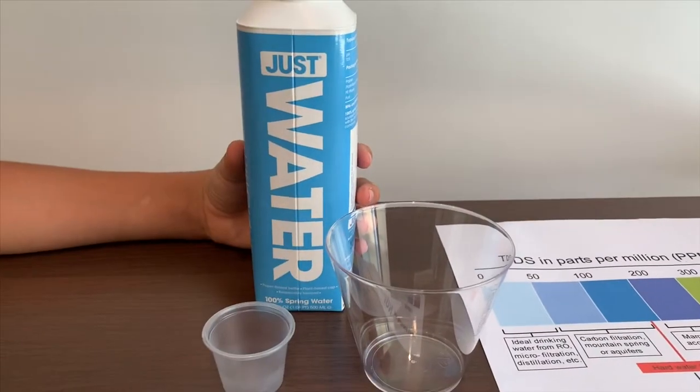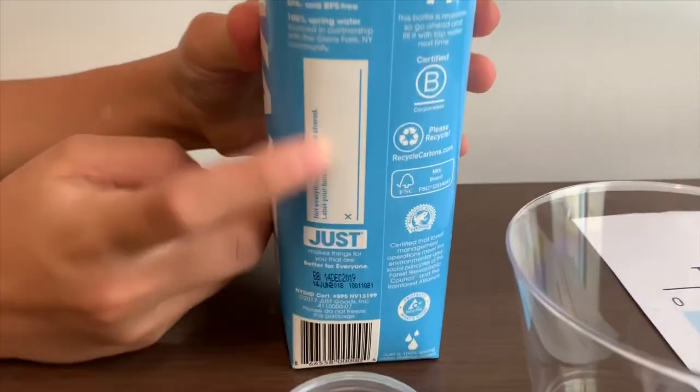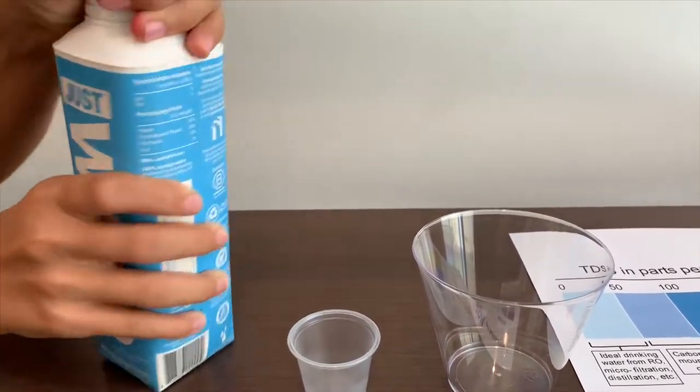This is just water from New York and it's 100% spring water. I like that you can label your bottle here. Today we're going to test the TDS level and pH level. Let's pour some in.